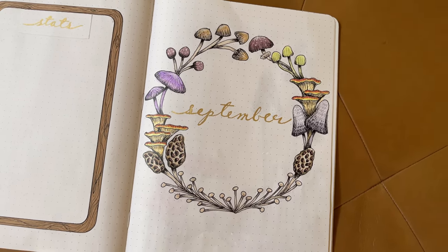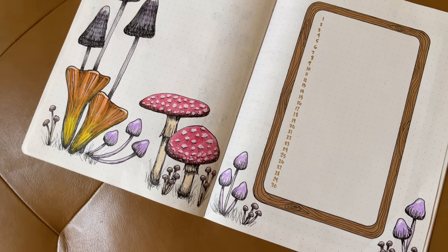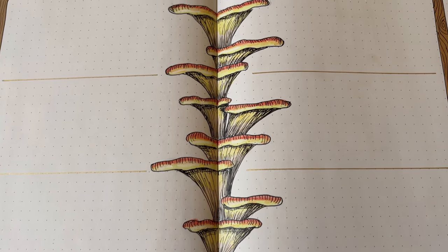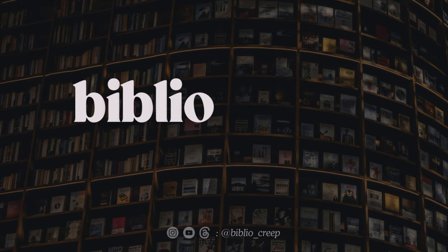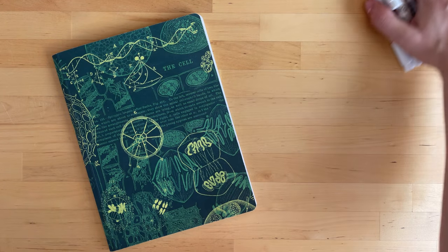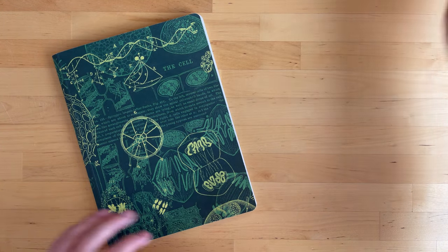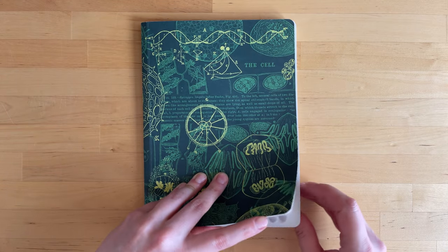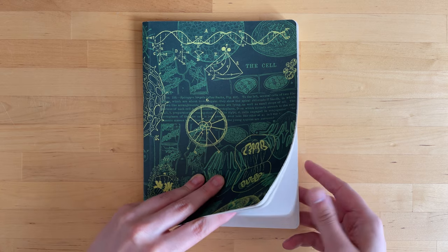Welcome to BiblioCreep Books and Journaling. Today we'll be doing a mushroom-themed setup in my reading journal. Hello creepy friends, welcome or welcome back to my channel. Today we'll be making some illustrations of one of my favorite things that can be found in nature, mushrooms.